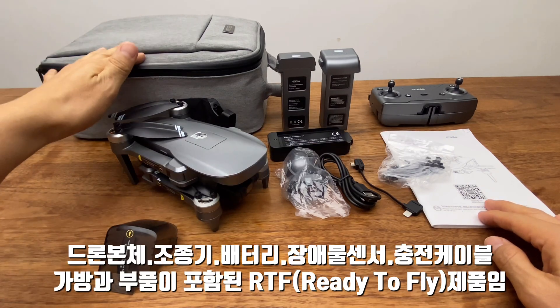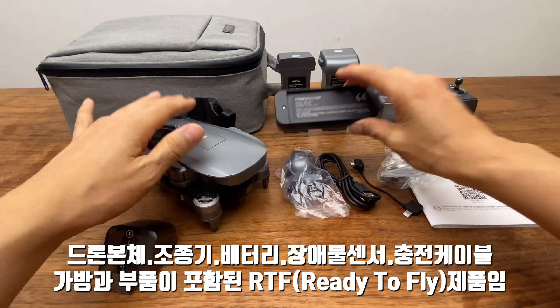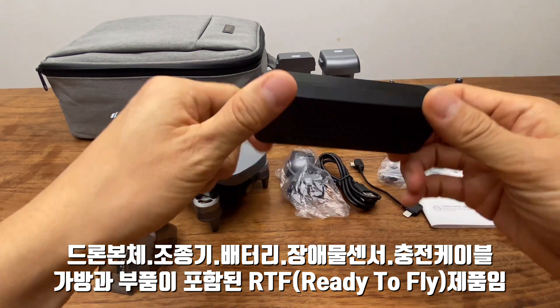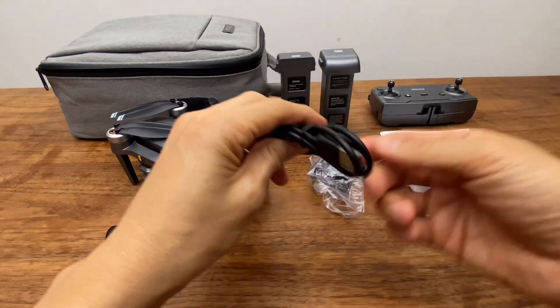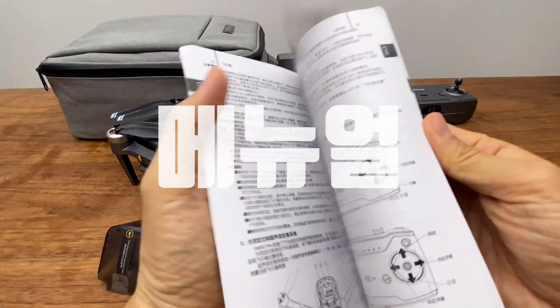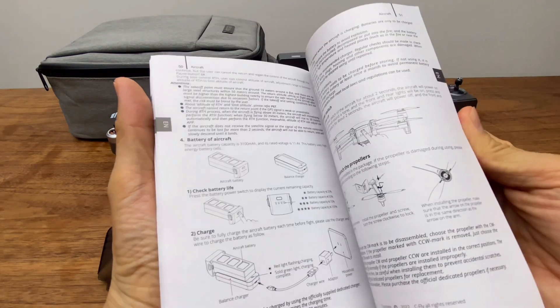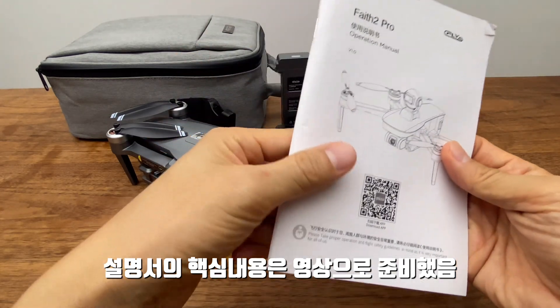제품의 구성입니다. 가방이 기본적으로 들어가 있고, 드론하고 조종기, 배터리 그리고 충전용 밸런스 차저가 들어가 있고 장애물 센서가 들어가 있습니다. 충전 케이블, 핸드폰용 케이블도 같이 들어가 있습니다. 매뉴얼은 중문하고 영어로 되어 있는데, 자세한 사용방법은 영상으로 알려드릴 테니 참고하시면 될 것 같습니다.